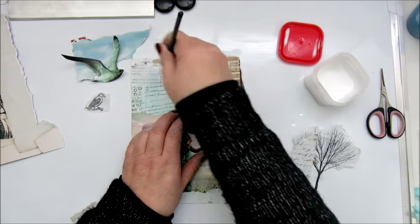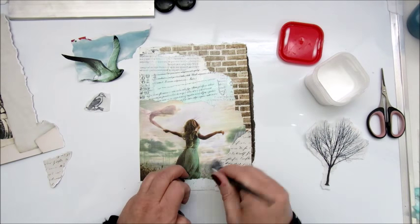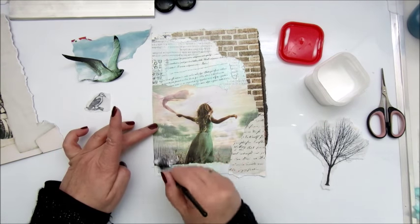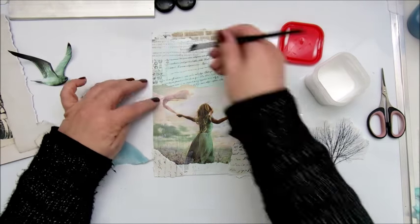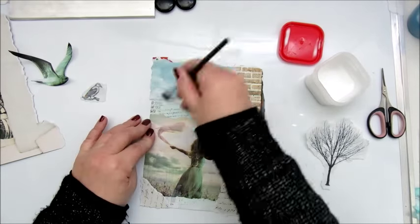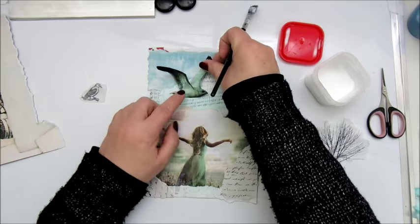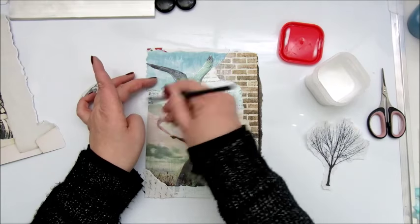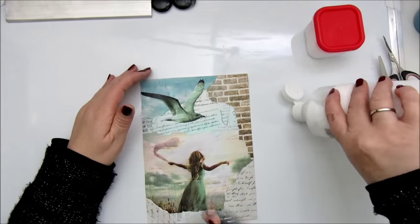This is another collage piece I am trying to make an art journal page of, and I found some scraps of printed paper and I'm gluing that all down with the Mod Podge. The bird you see on my desk is also printed out from the internet and I recolored it a bit in Photoshop to make it match the photo of the girl. Everything is glued down with Mod Podge.